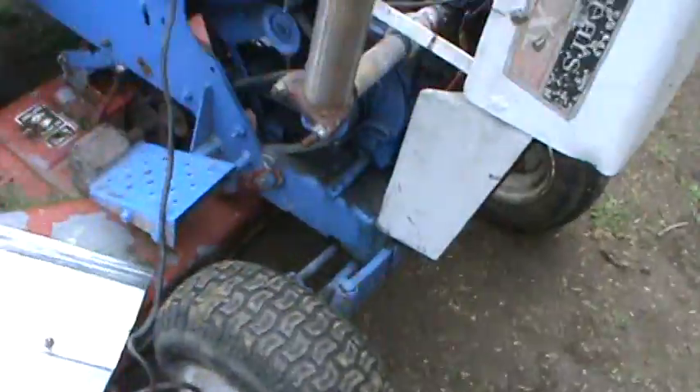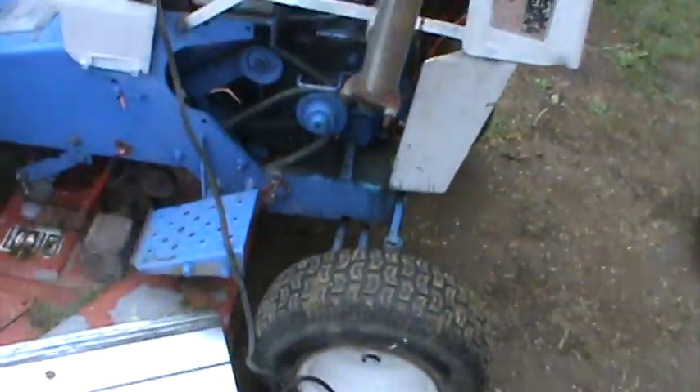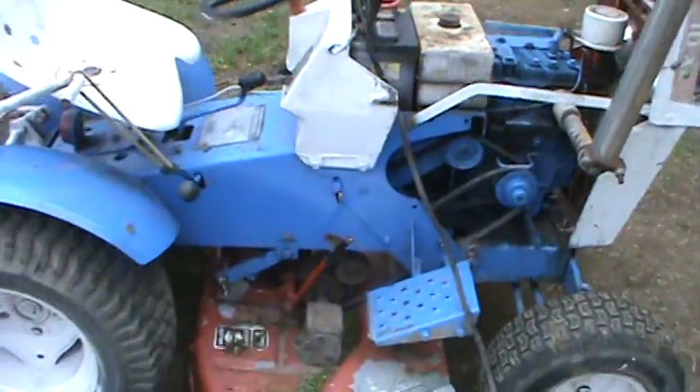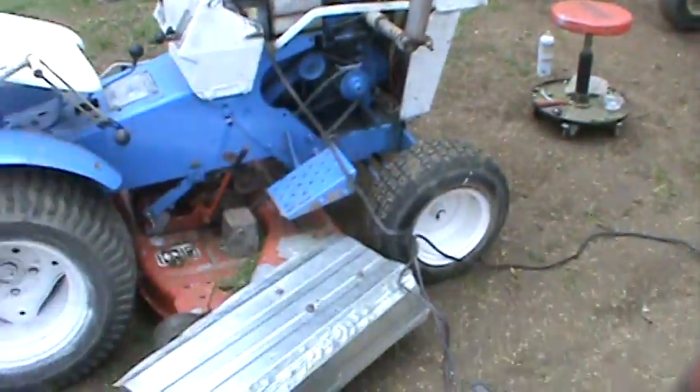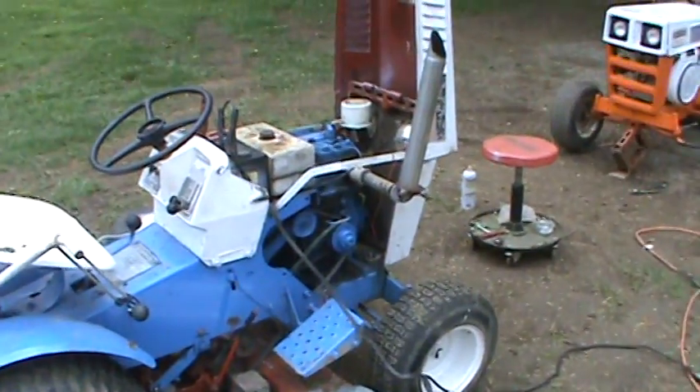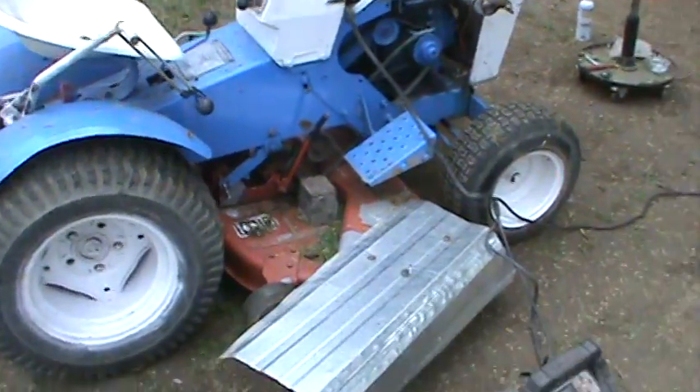Hey guys, what's going on? In case you're wondering what the humming noise is, it's my battery charger. She sat for quite a while, so the battery ran down a little bit. I actually just got done mowing with her. I used the jumper pack to fire her over, and after I got her going, the battery charged up a little bit, but I just want to get the battery back up to par where it's supposed to be.